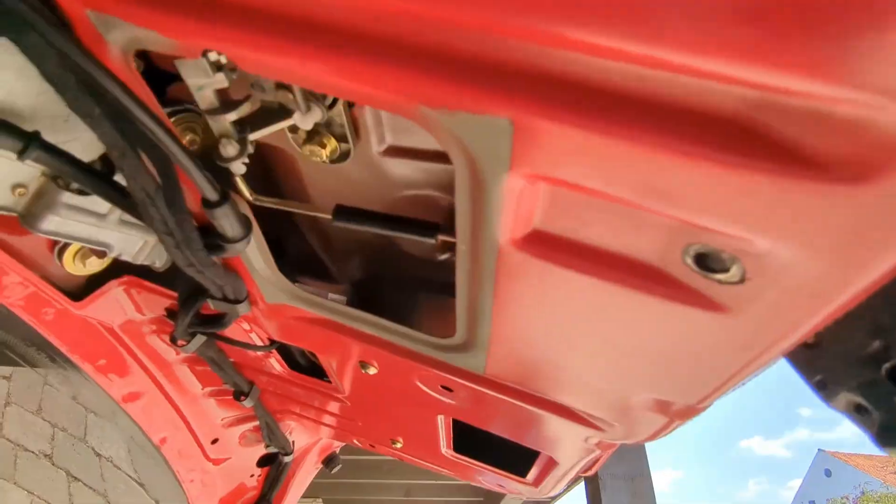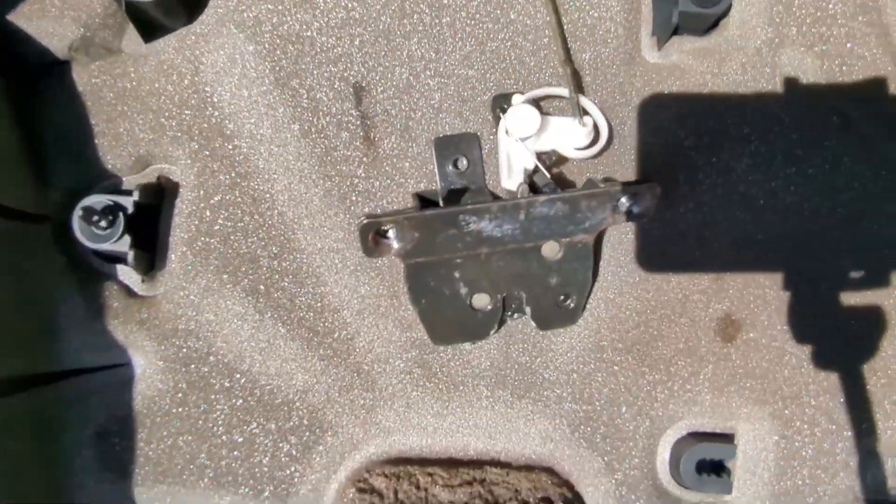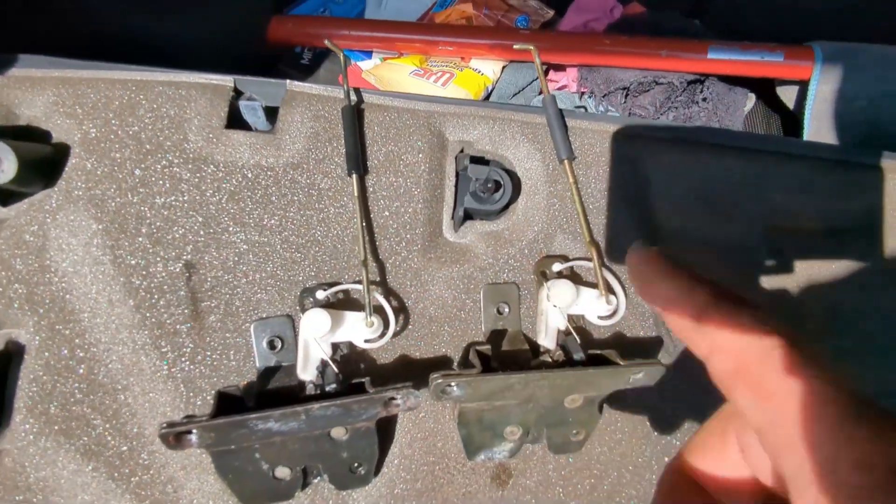I undid the bolt and clipped this piece and this thing just slides out this way - which it does. So here's the old one, and then I have a good one which I'm gonna now just swap in.